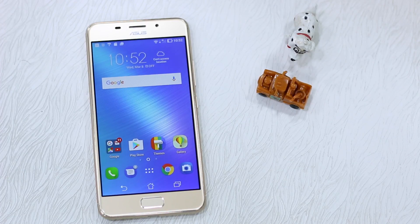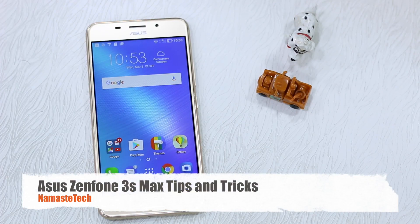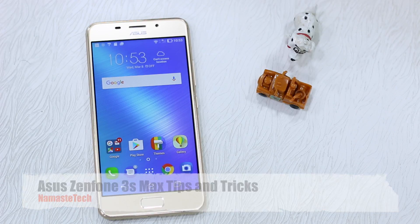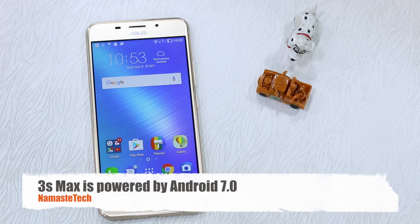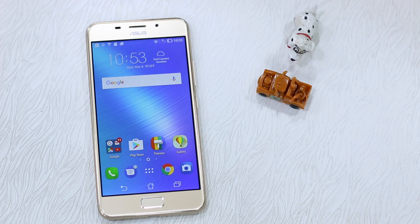Namaste guys, Ashish here for Namaste Tech. In this video we are talking about ASUS ZenPhone 3S Max tips and tricks. The phone was recently announced, and if you are one of those users who are a big fan of ASUS and their UI, let's talk about how you can make use of the phone at maximum productivity level.